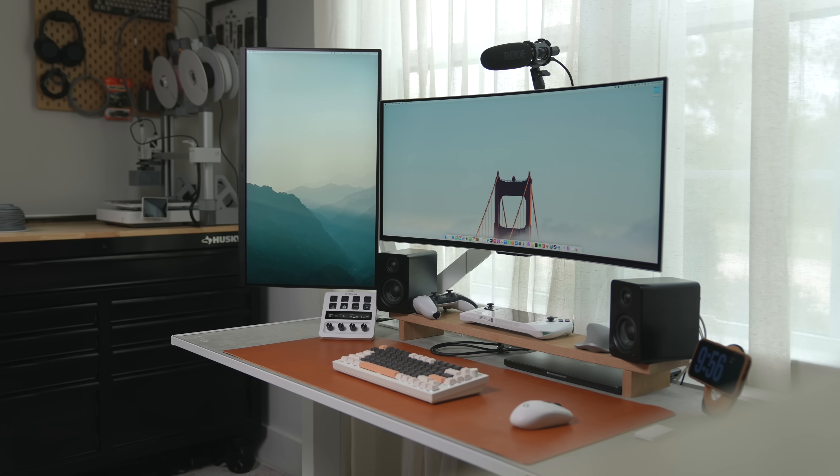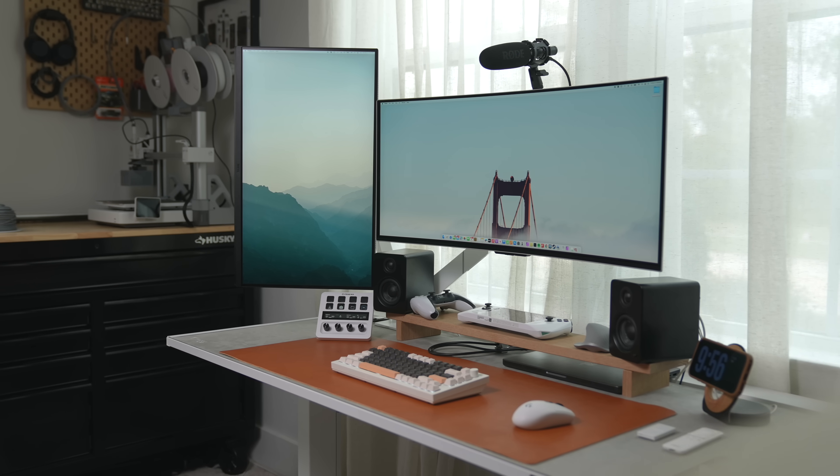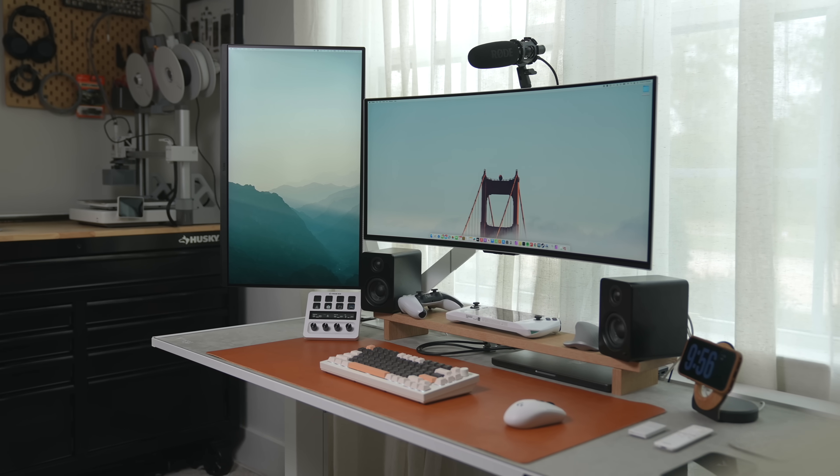I just wish I could have gotten it down to just one cable. I'd give it maybe an 8.5 out of 10 for now. I'm kind of tired of desk-related content, so you won't be seeing this for a long time. But what do you personally think? Are you trying to accomplish something similar? What would you change? What's your ideal desk setup? I'd love to hear your thoughts in the comments below. If you enjoyed this video, give it a thumbs up, and I'll see you all next time.